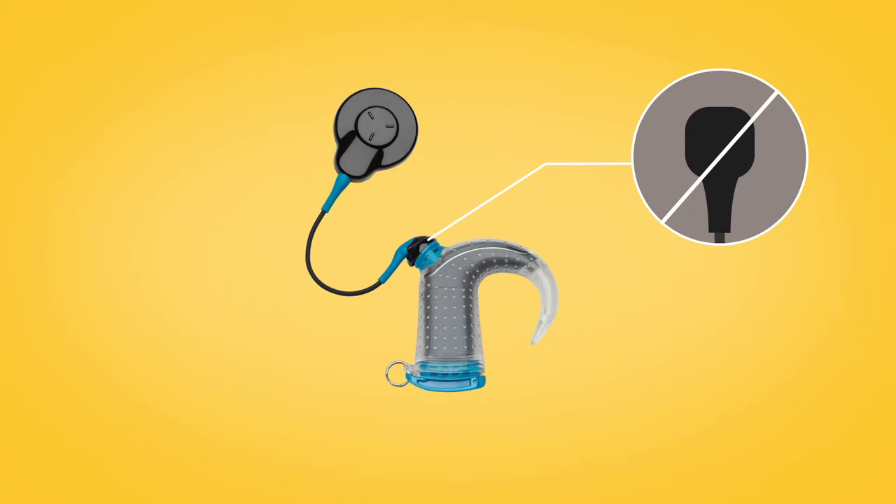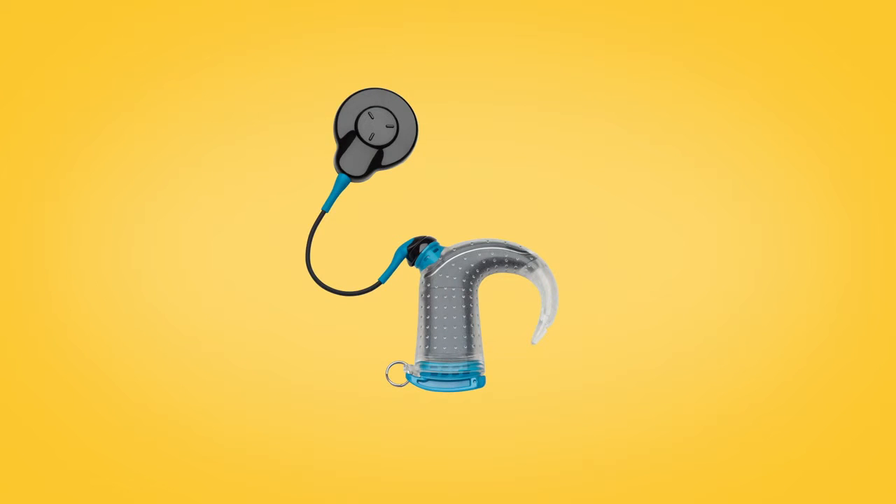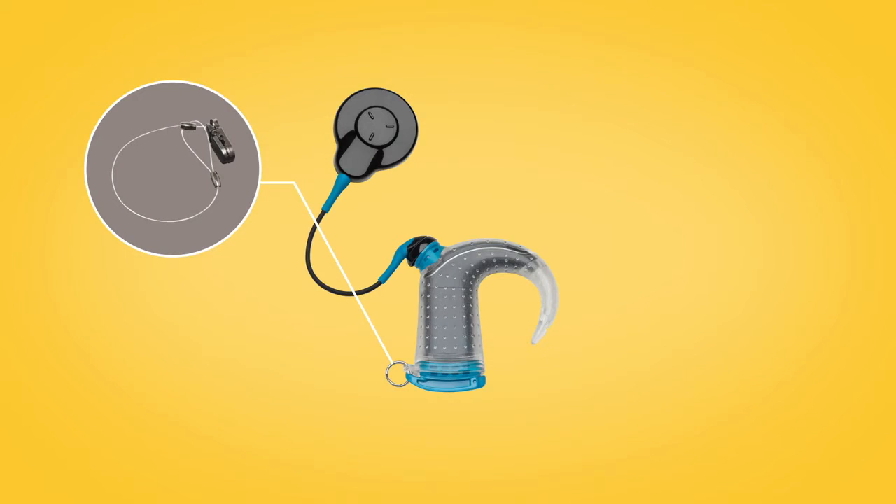The coil plug should feel securely connected. If you're concerned about losing your Aqua Plus, you can use a safety line to clip your processor to your clothing, or wear a mic lock stirrup to hold your processor on your ear.